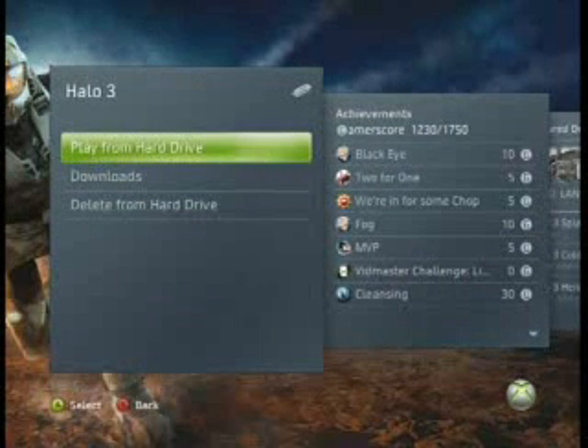So now let's move on to playing the game. As you can see, you can play from hard drive, which I'll select right now. And so it just boots up like normal.